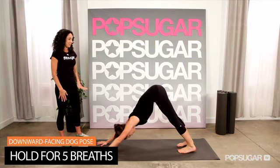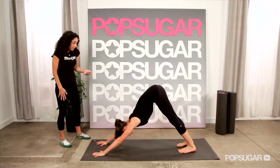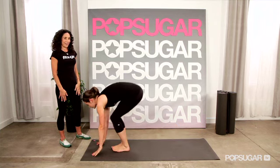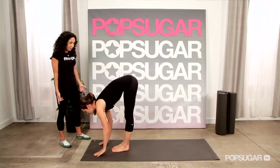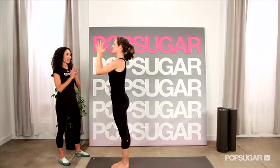You're in an upside-down V. Hold this for five breaths. At the end of that, just lightly hop the feet up to the hands. Then extend and sweep the arms up, and come up to standing. Push the palms together and place them at the heart.